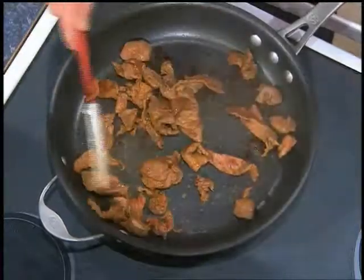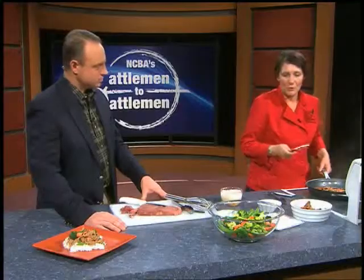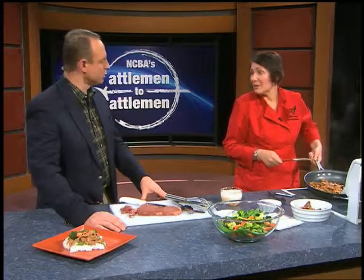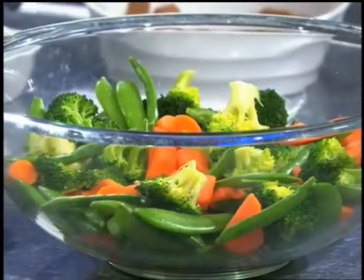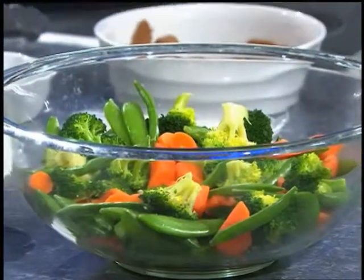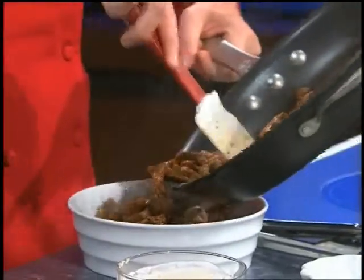We've got a number of great vegetables — I love sugar snap peas, and this is a great blend you can find in your produce section, already mixed up for you. I prefer fresh, particularly in this recipe because you're going to be cooking it for a little bit, and frozen might break down. But I can also tell you how to incorporate frozen — you just have to switch up your timing a little.